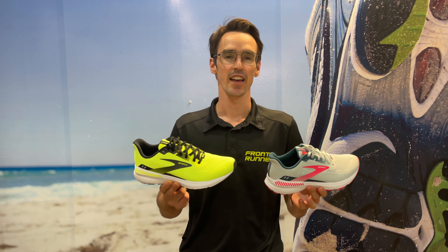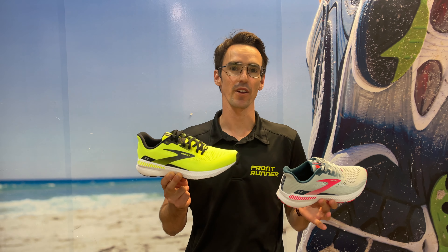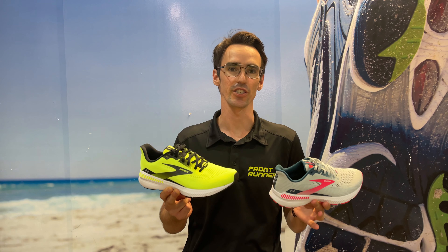Hey team, thanks for tuning in. We've got a brand new shoe in terms of naming rights, but a familiar one that you might know from previous editions.